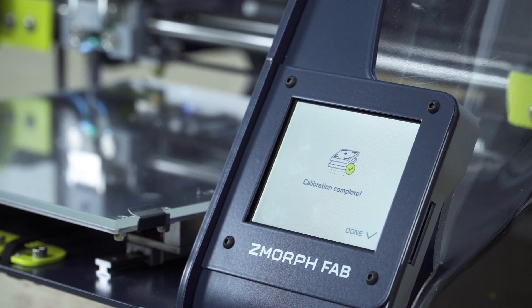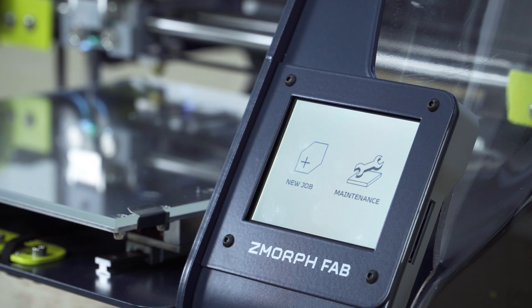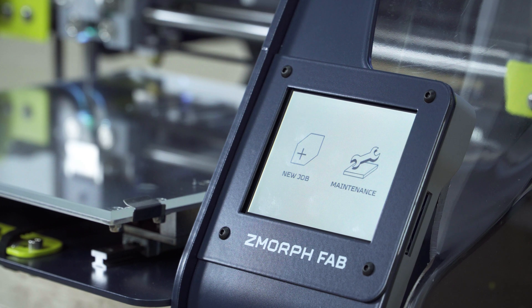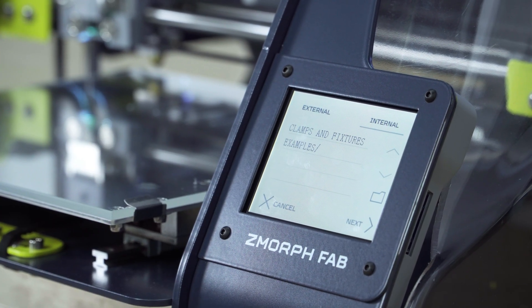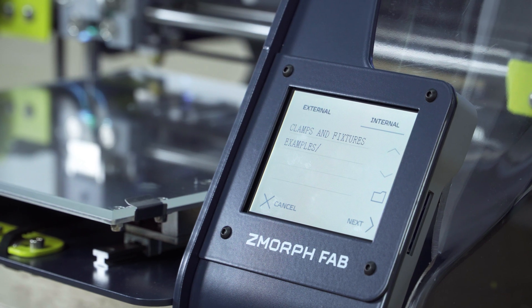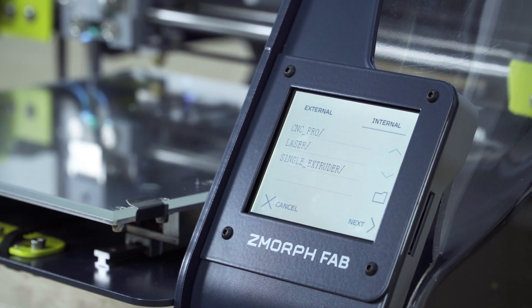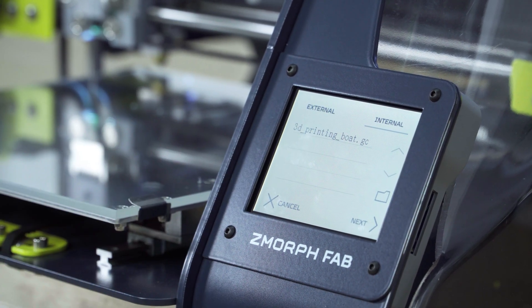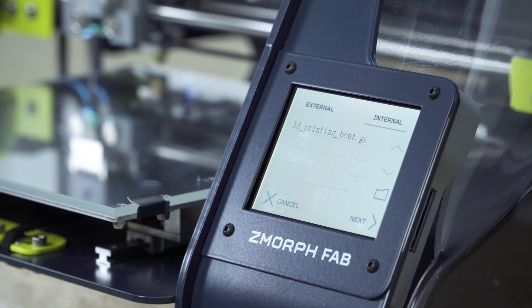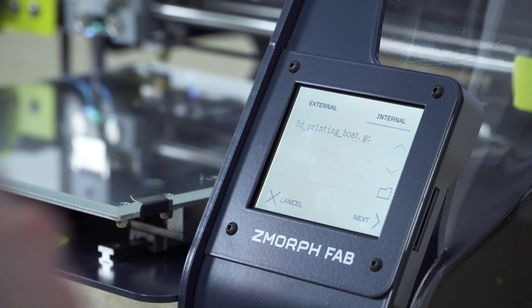Now I will go back to the main menu. But instead of going to Maintenance this time, I will go to New Job. Now I will see the internal drive of the printer. I will go to the folder named Examples and look for Single Extruder. In this folder I will see only one G-code called 3D Printing Boat G-code. Select it and press Next.